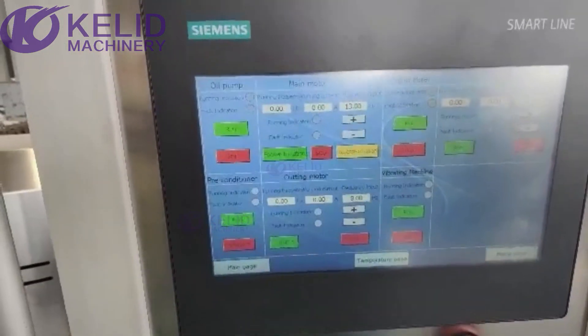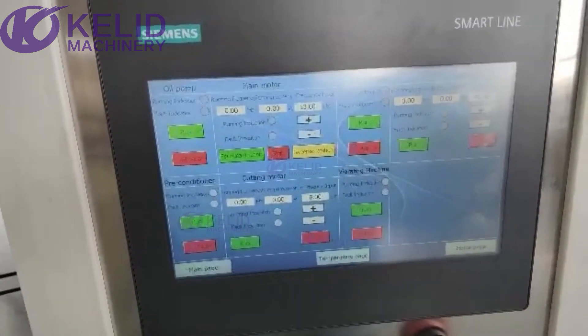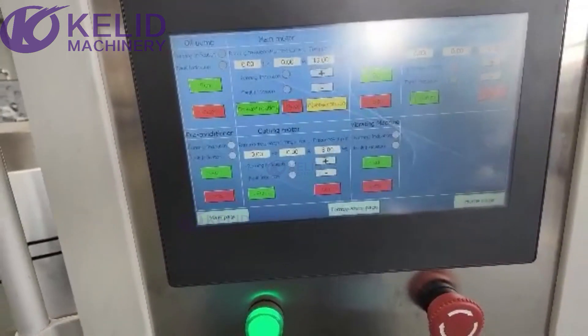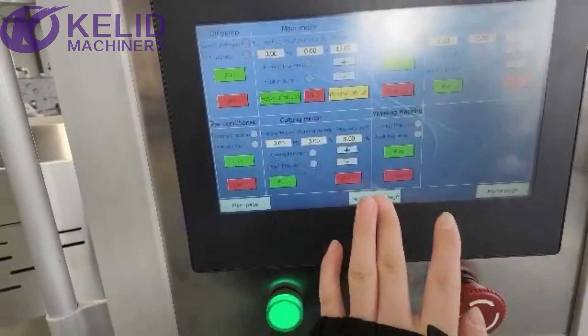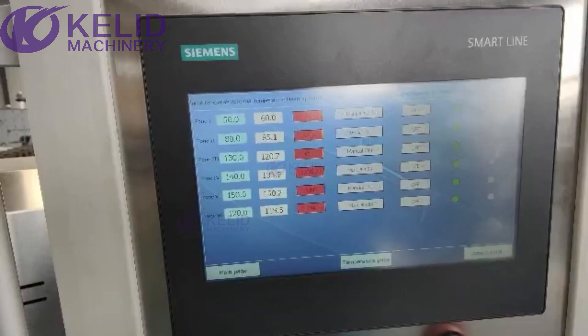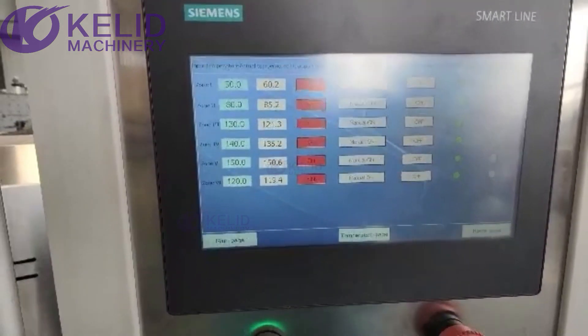Through this control box you can control the oil pump, main motor, shell mixer, feeder, pre-conditioner, cutting motor, and the vibrating machine. You can also set different heating temperatures and control the turn on and turn off.